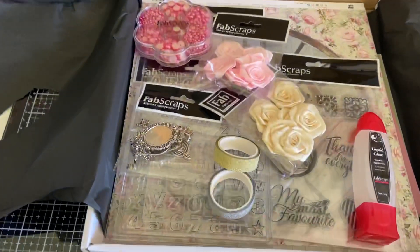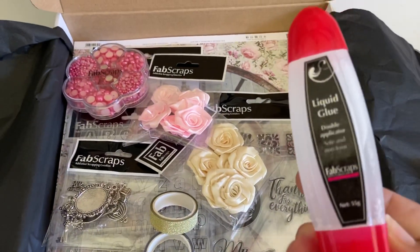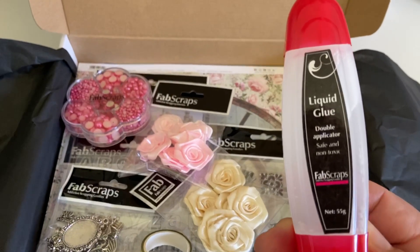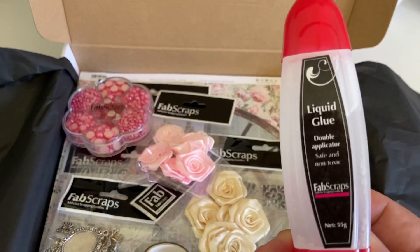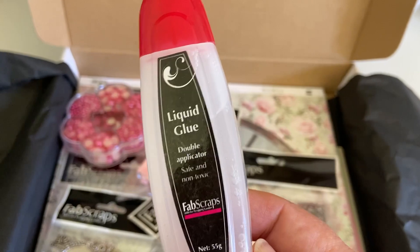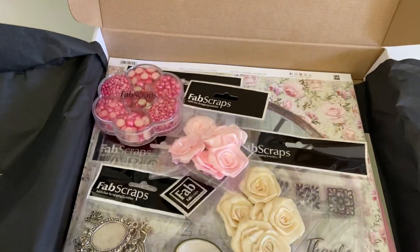Let's have a look at what's inside. First and foremost is this wonderful glue — we actually sell these in our online store. It's very similar to Tombow glue, with a fat and a thin nib side. It really works well and it's really well priced, so that's what I love about it. Next time you're shopping, pop it in your cart and give it a try.